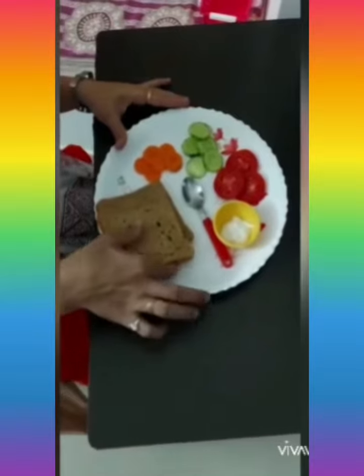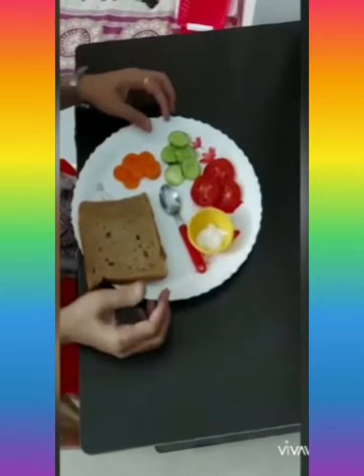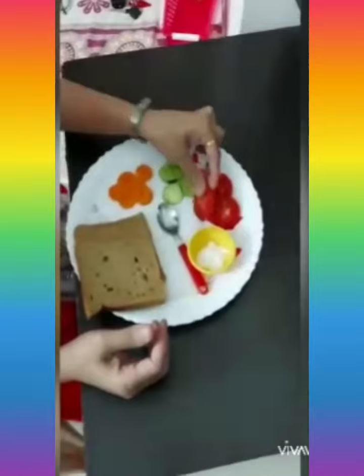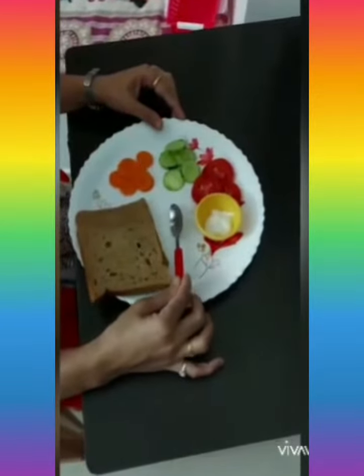For making a sandwich, we require two slices of bread, sliced carrot, sliced cucumber, sliced tomato, mayonnaise, and a spoon.